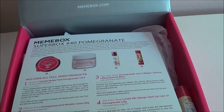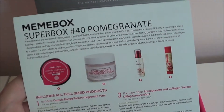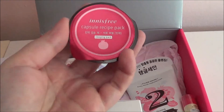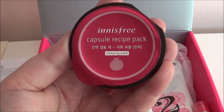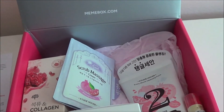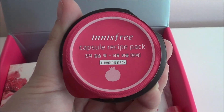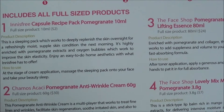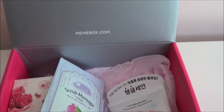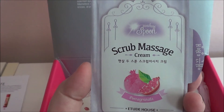Up next we have the Mimi Box Super Box 40, Pomegranate. The first thing is the Innisfree capsule recipe pack — obviously the scent is pomegranate — and this is a sleeping pack.